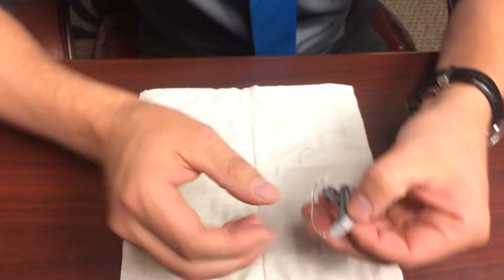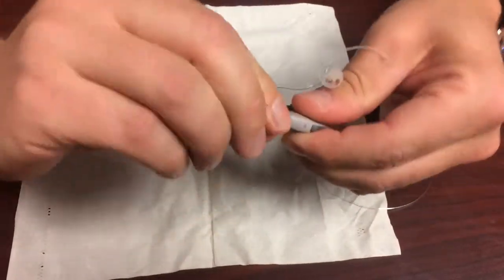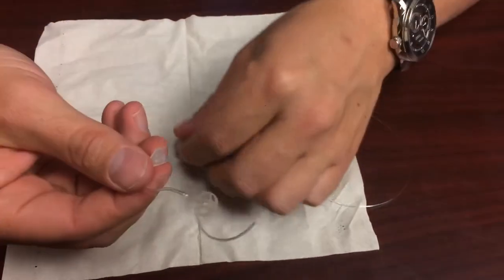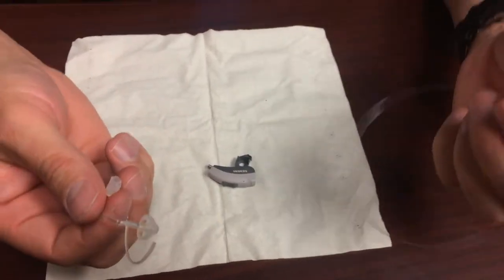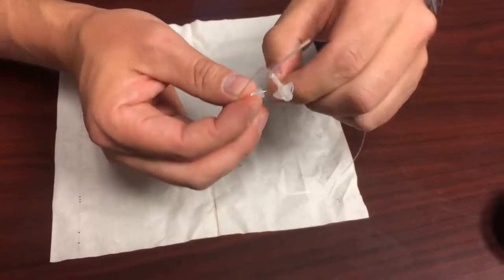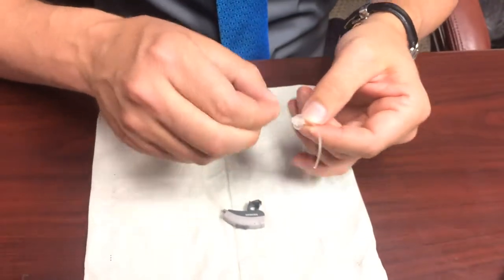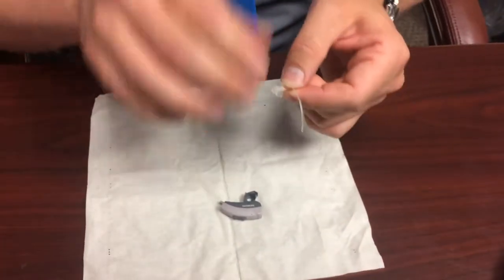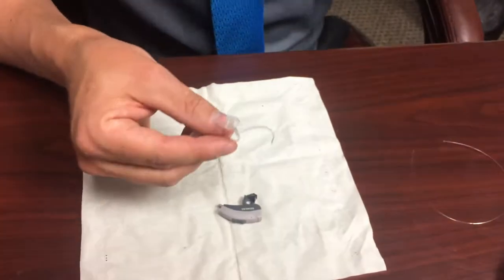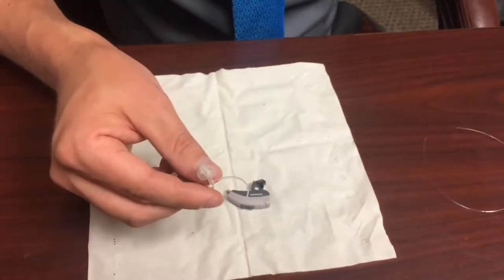Most of the time what's going to happen is you're going to get wax plugged up in here. This is just a little hollow tube and it will unscrew just like that. You can take a piece of fishing line and just run it through from the hearing aid side to the ear side, and that will help push out any remaining wax. I'm going to spin it as I pull that piece of fishing line through and then wipe it down again to get out any wax that's stuck in there.